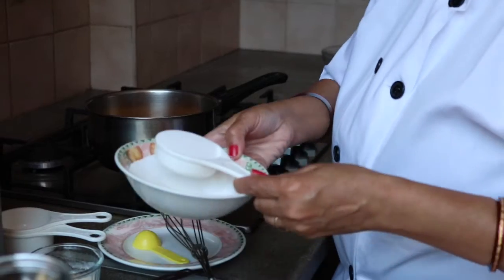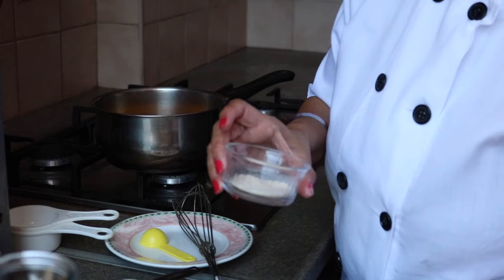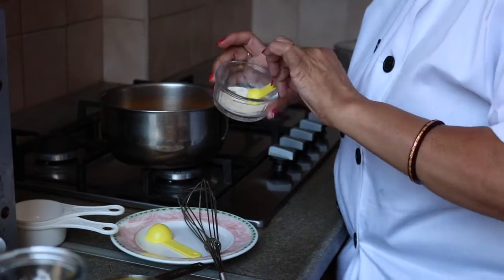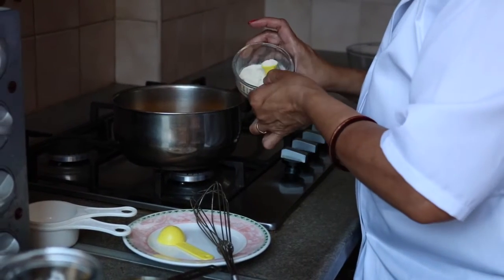I'm using one-fourth cup of sugar. For agar agar, it's half a teaspoon so I will use it two times — that's one teaspoon of agar agar. This is a vegetarian jelly and it is available in a superstore.